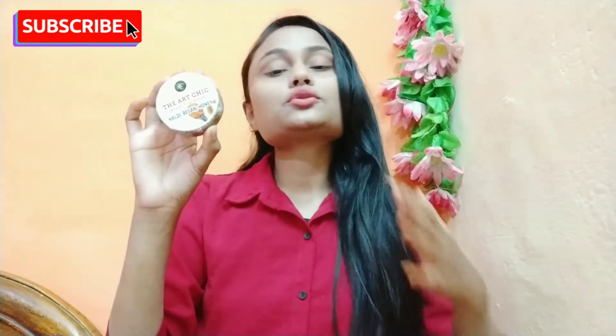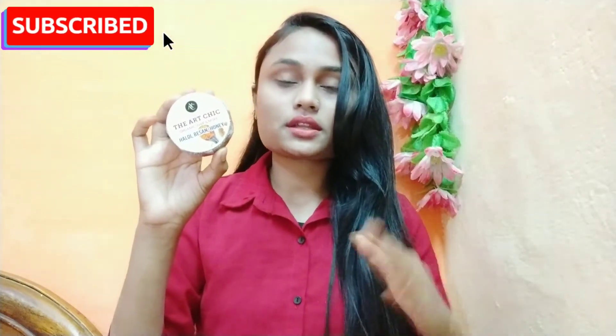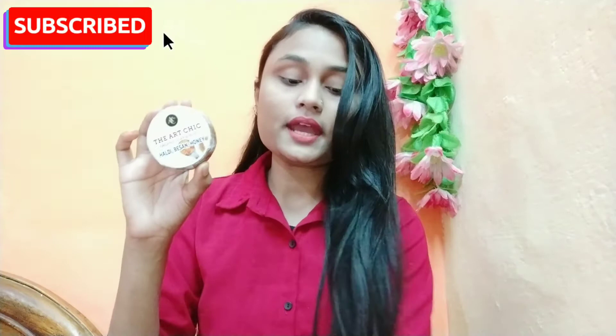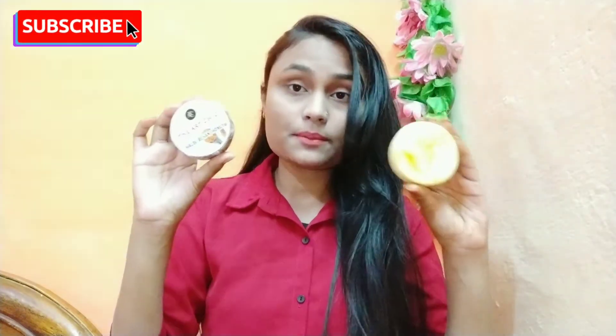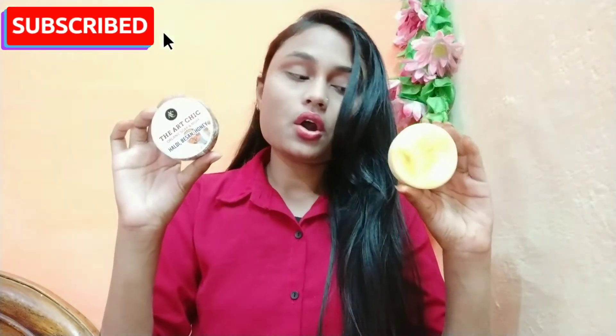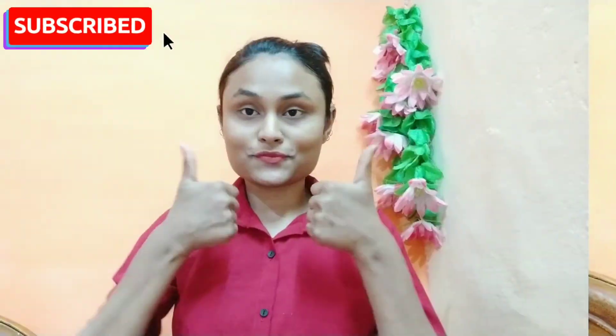You can purchase it from the link provided. These soaps are 100% homemade, chemical free, paraben free, and cruelty free. They are not tested on animals.